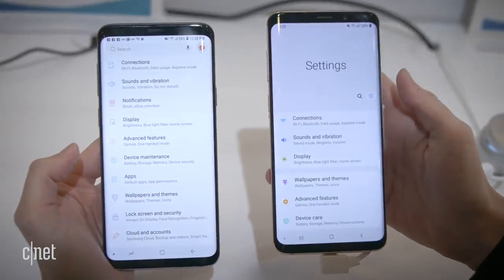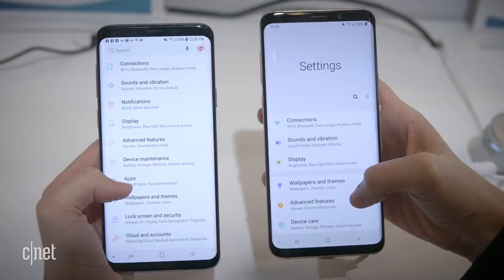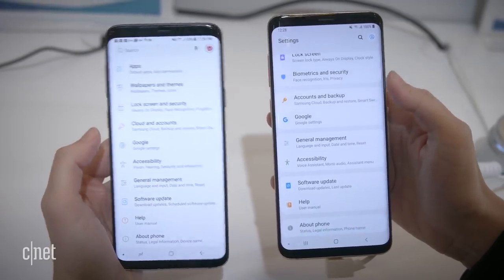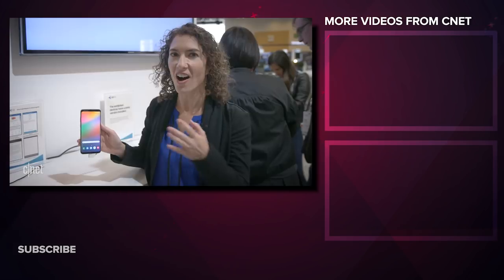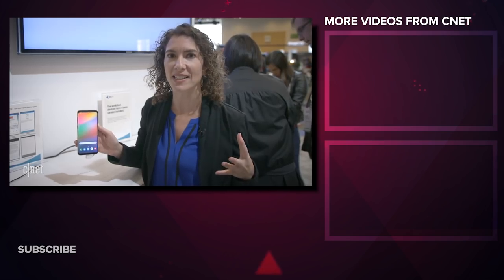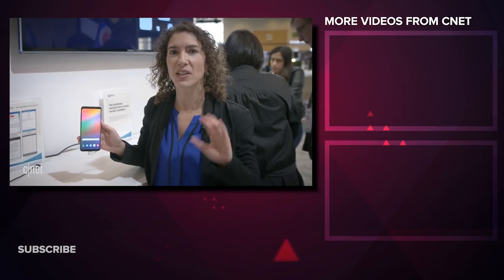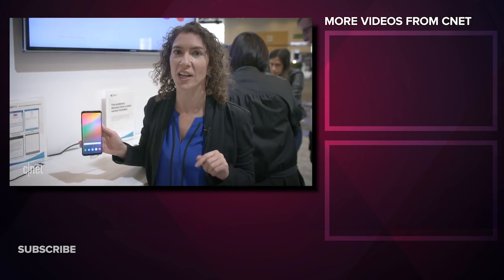Looking at the settings menu, you just have a lot more space at the top to see where you are. Some might call it wasted space, but what it's doing is concentrating these groupings of apps — the font's bigger, the area's bigger, it's just an easier target to hit. On the Galaxy S9 Plus, One UI echoes a lot of the same design elements we see in Android Pie. What we're not seeing yet is how this will conform to all the unique experiences of the foldable phone — that's something we'll see when we get our first look at that device.